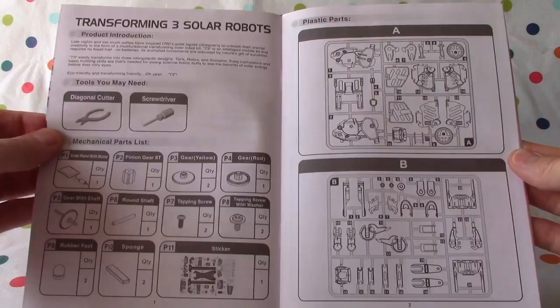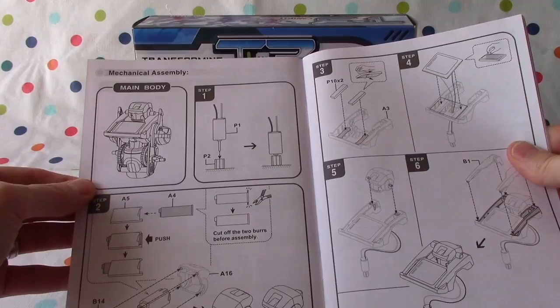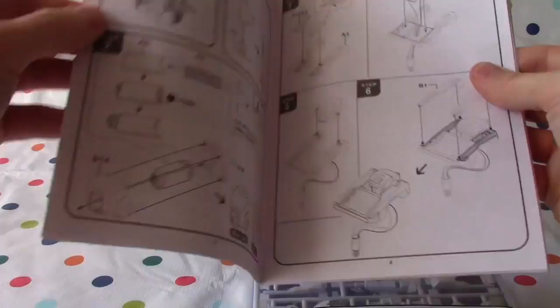We're going to start building it tomorrow, right, Lani? That's right, Jabu. We're going to start with the main body — it's going to be fun. Hopefully, we can figure it out. I hope so, Jabu.